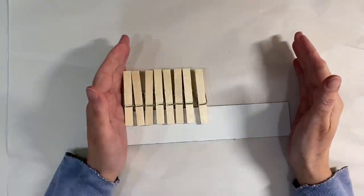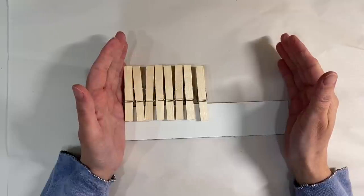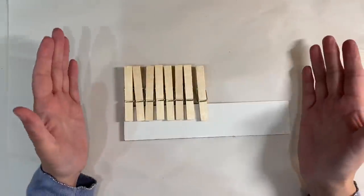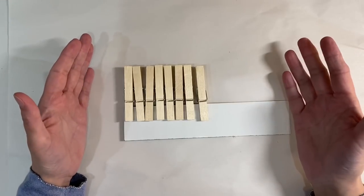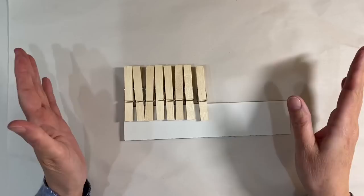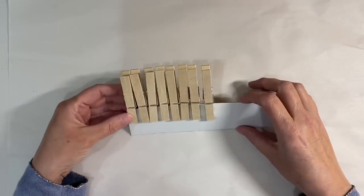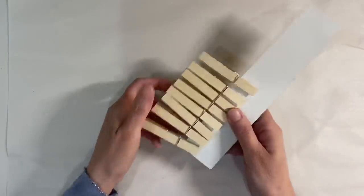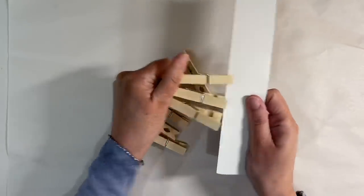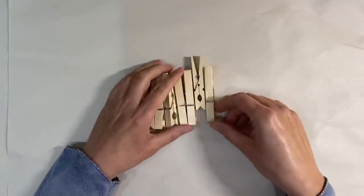Hello everyone, it's week five of the holiday preparations prompt in the Facebook group, the Mixed Media Emporium. During a five-week month, we usually give you a bit more flexibility so you can create any project you like, as long as it fits the holiday preparations prompt theme. I'm going to be doing something with clothes pegs — I'm going to make a snowflake ornament. I've been wanting to try one of these for absolutely ages.